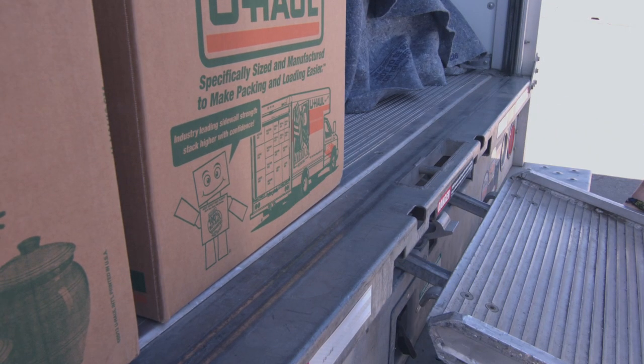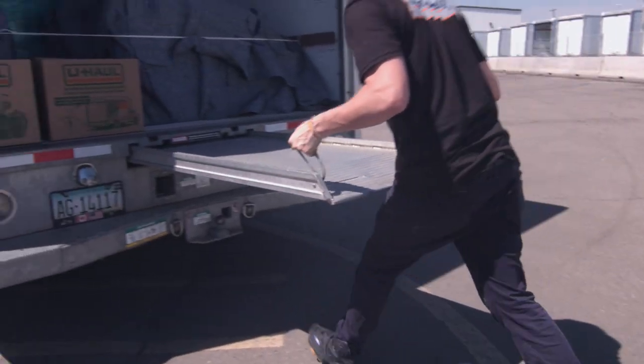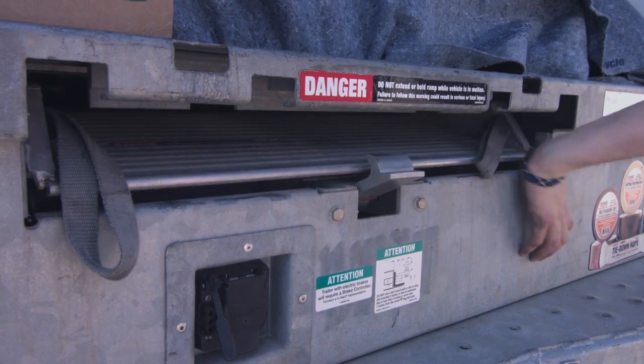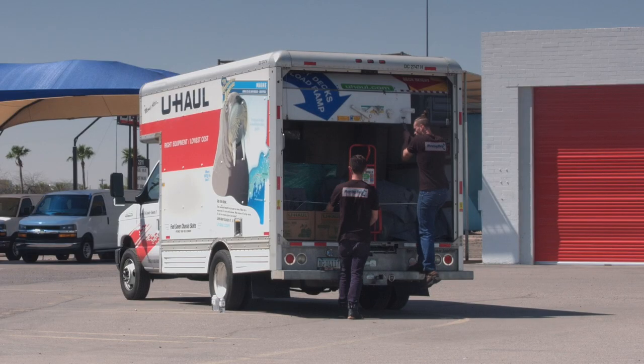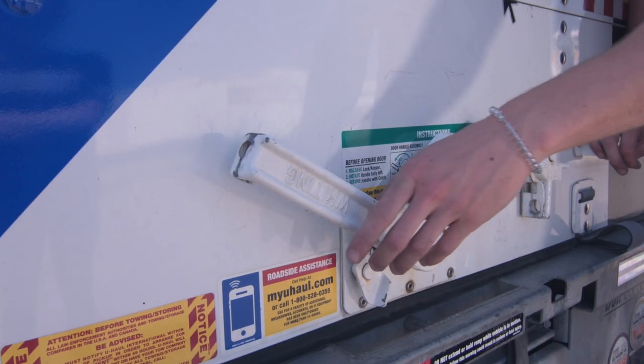Lift the ramp out of the locking slots and place back down. Lift and push the ramp into the guided slot, making sure to push it into the slot until it locks in place. Always make sure the gate is closed and locked before leaving, to ensure the security of your customers' items.